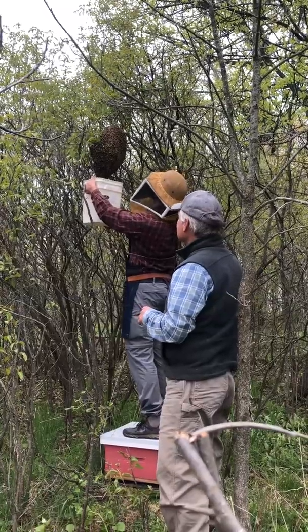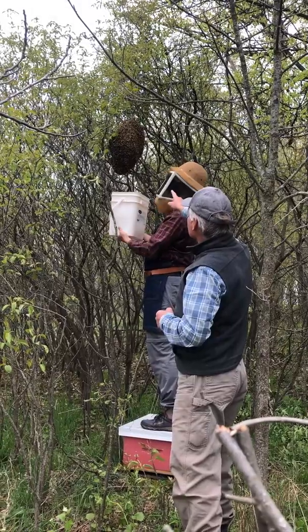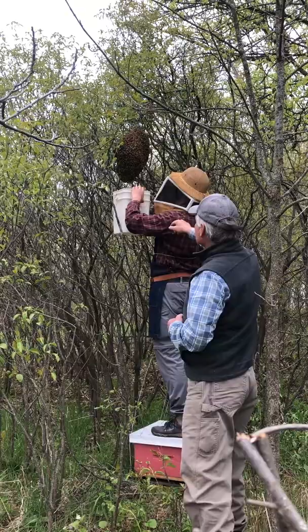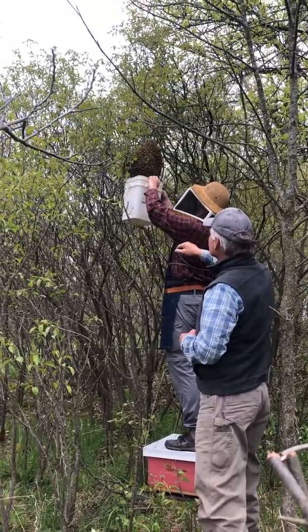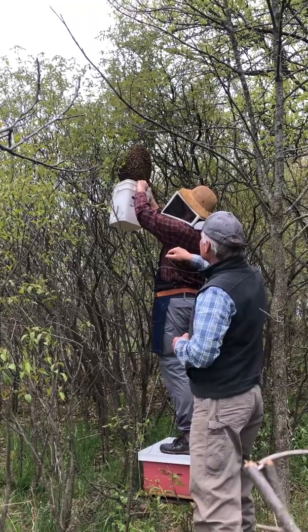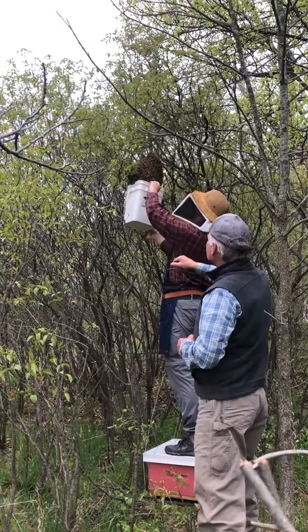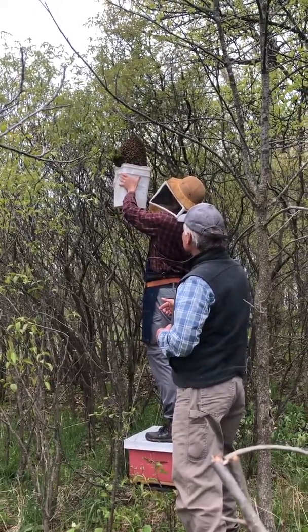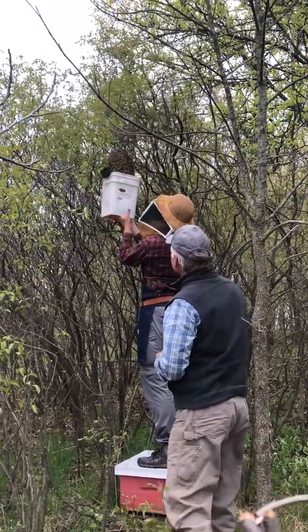Hold the bucket and I'm going to get you to trim off that one other branch at the same time. Get it right up around the bees — just in case it falls, we can prune that one off. There we go — okay, it came down a bit.